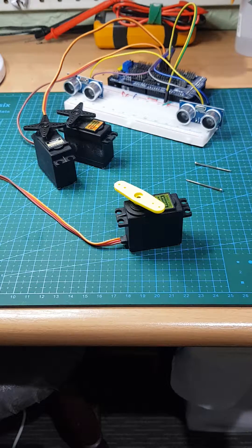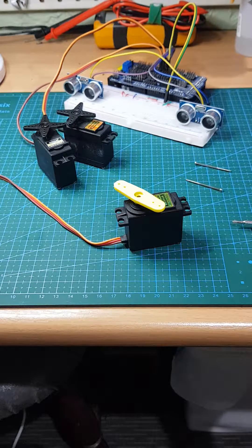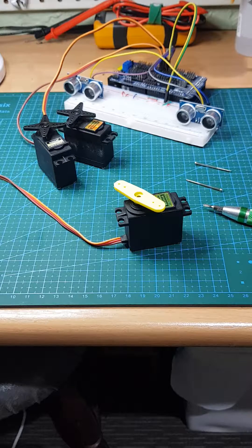Hi everyone. I'm sorry if the audio isn't too good — I've got my 3D printer going in the background printing new parts for my revised design. In the background you'll see a little rig set up to test the ultrasonic sensors and figure out how to use them to make adjustments to the servos to steer in the right direction.